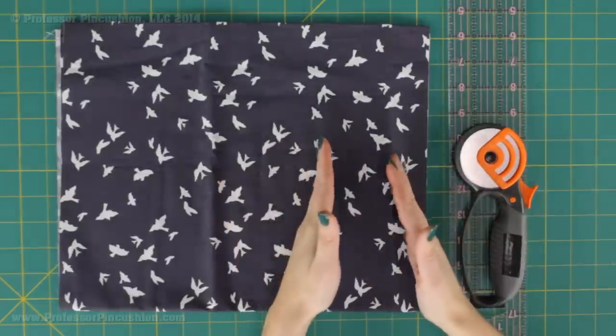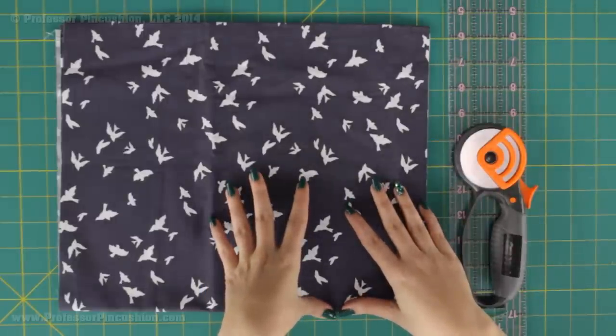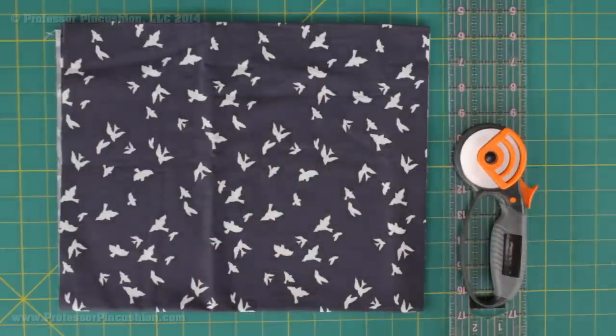It also really depends on how wide your fabric is. This fabric is 45 inches in width and for my belt I only need about 44 inches, so I can just go ahead and cut a strip and that's going to be long enough. But if you need something that's a lot longer and your fabric isn't wide enough, you might have to get creative by cutting two strips and sewing them together or cutting it lengthwise.